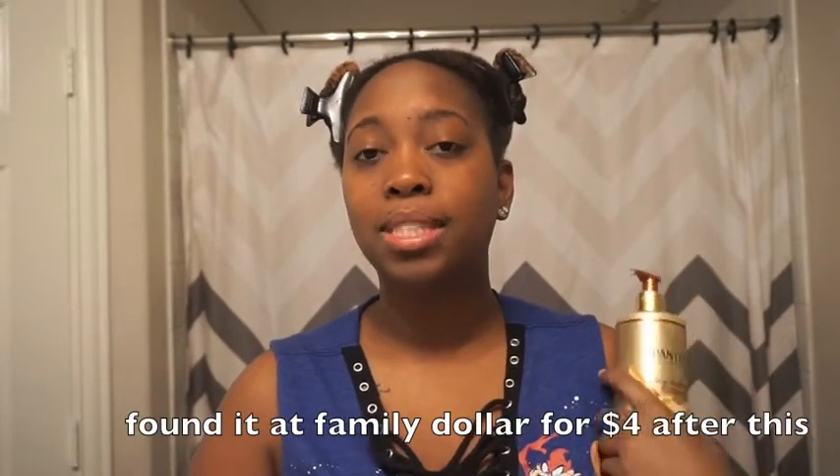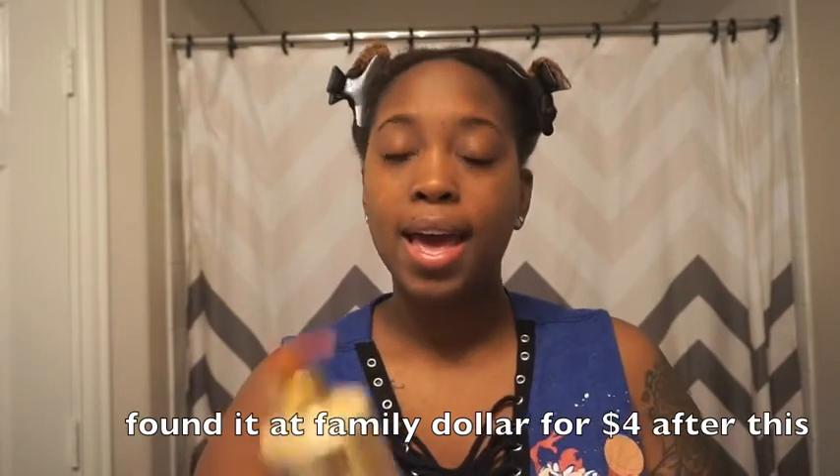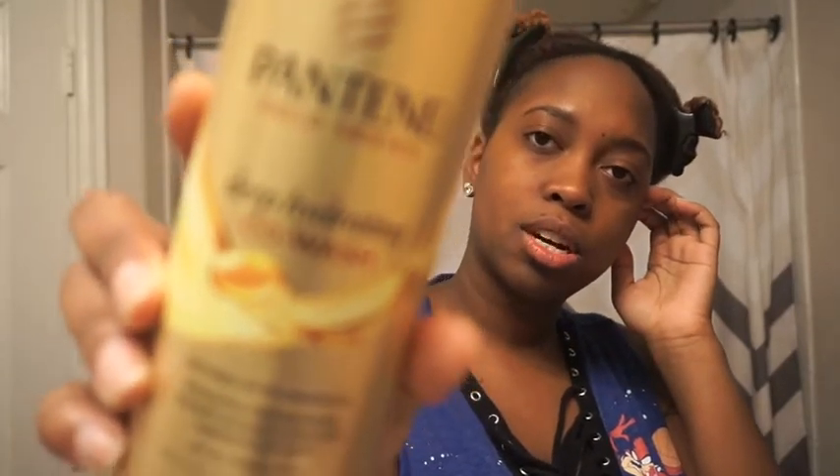I don't think it's a bad product. I believe it was like $9.99 — I got it from CVS. So yeah, that's the Pantene Gold Series co-wash mini review.